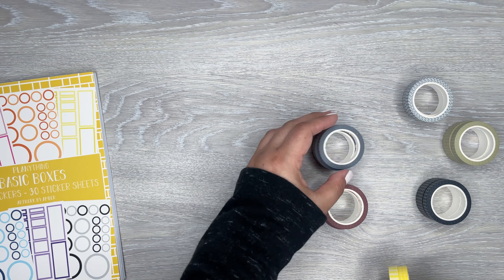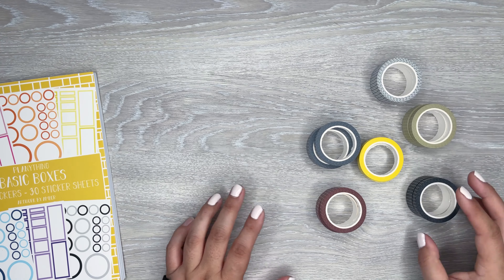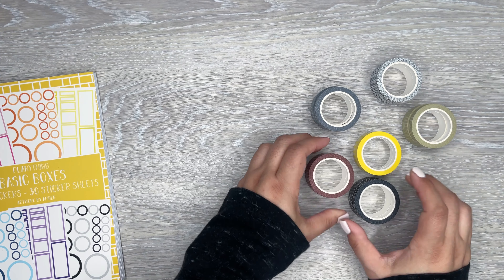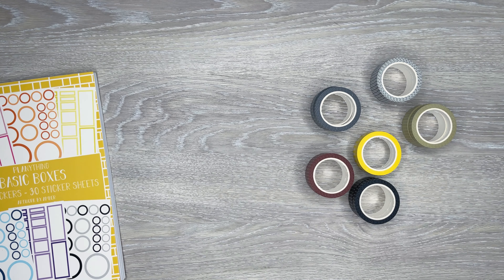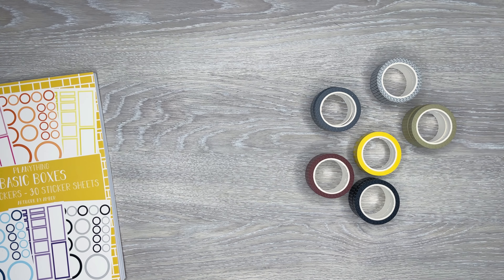Actually, this one is grid and stripe — interesting. So this is the only one that's not neutral: this yellow one. That's like a bright color, but all of them are pretty neutral. I'm actually going to swatch these first so you can see how the colors look.